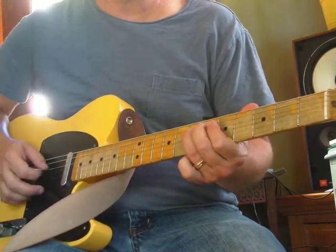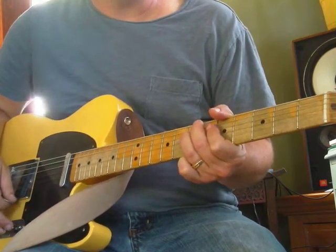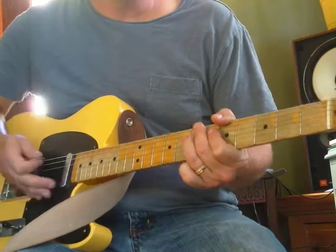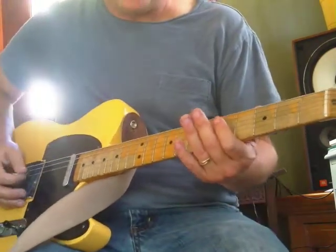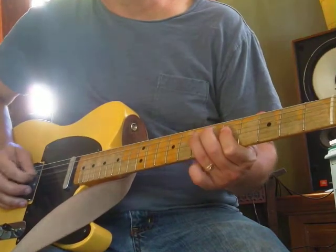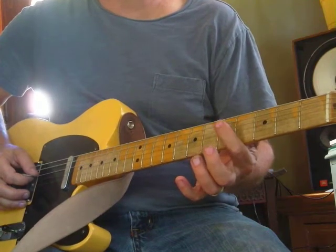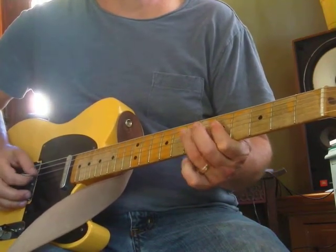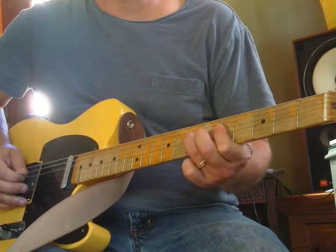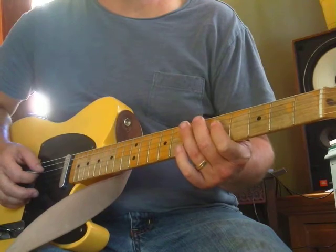Let it ring out - don't choke it, we want a nice ringing note. Now we're going to add a little action: we're going to come from a G to an A. G is on the fifth fret, fourth string - same string - with your index finger. G... A.